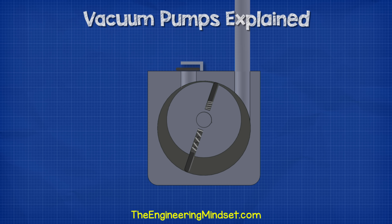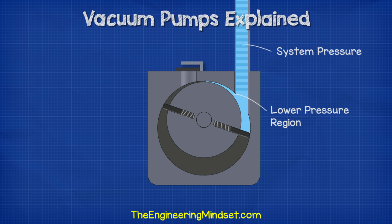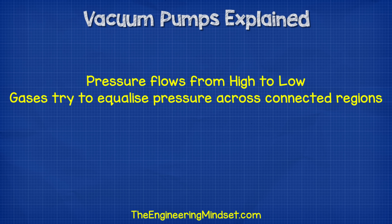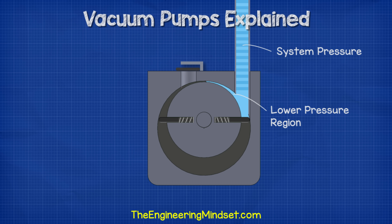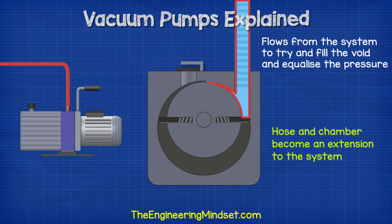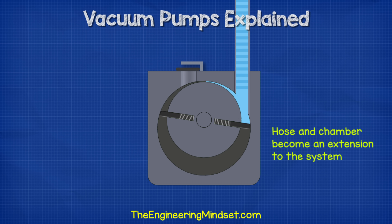When the pump starts, the rotor moves across the inlet and exposes an area inside the compression chamber. This area will be at a lower pressure compared to the pressure inside the system, so the air and moisture inside the refrigeration system rushes in to try and fill this empty region. Pressure always flows from high to low. Therefore, we use a vacuum pump to create a region of lower pressure so that the unwanted gases inside the refrigeration system rush out to try and fill this lower pressure region. The connection hose and the new low pressure area within the compression chamber effectively become an extension to the refrigeration system.